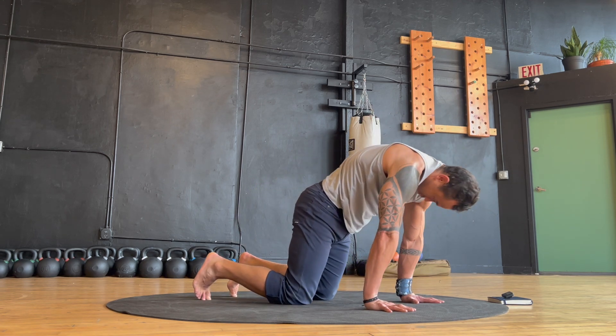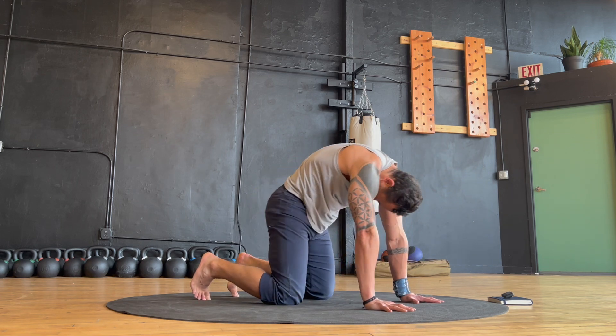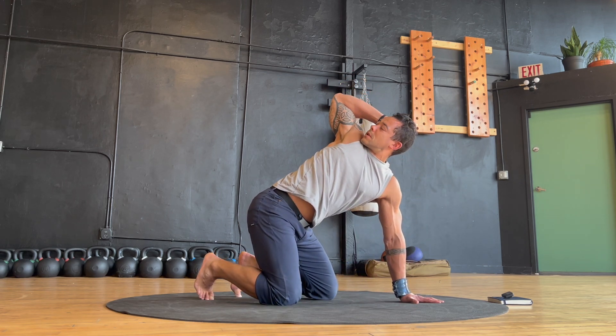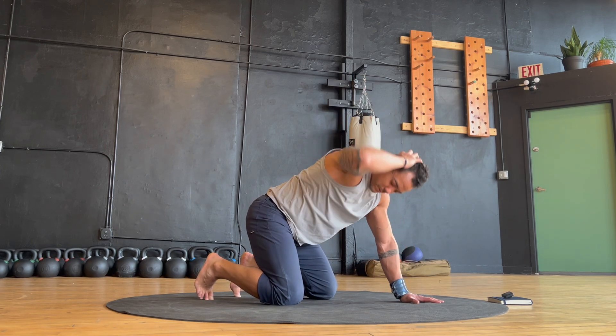You might also begin rocking forward and backward as you flex and extend your spine, creating a rolling wave. For one final variation, try these thoracic rotations, three to four per side. Place your hand lightly on the back of your head and rotate open, taking your gaze to the ceiling.